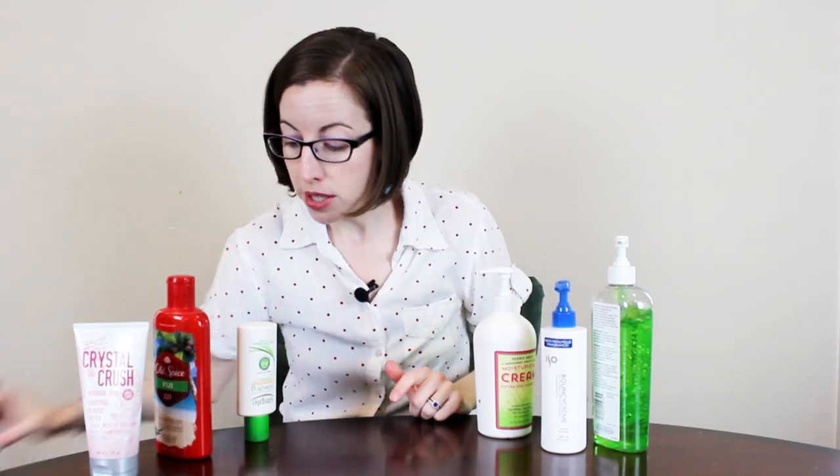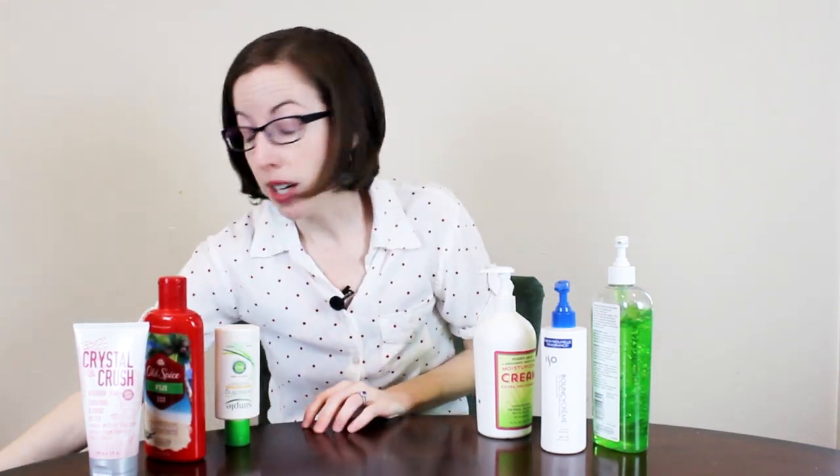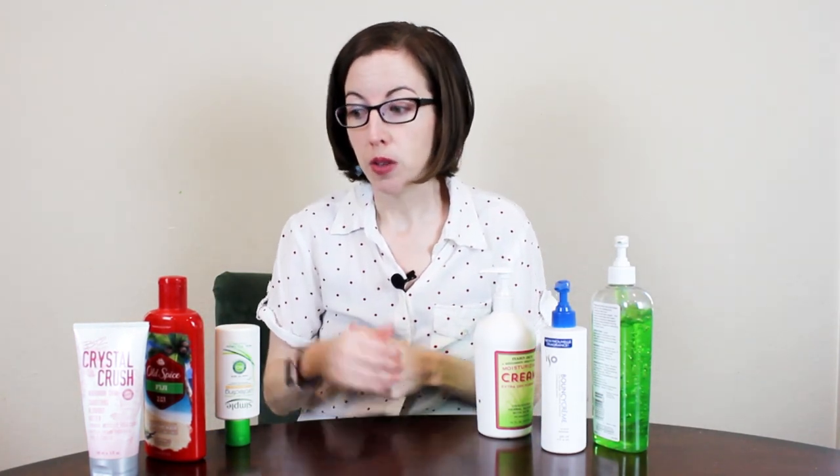The short version: if your small hand joints hurt, pump bottles are the most effective choice for protecting them. You might benefit from transferring your squeeze bottle products into a pump bottle, and when you're shopping, you can filter your selections for pump-style containers from the start.